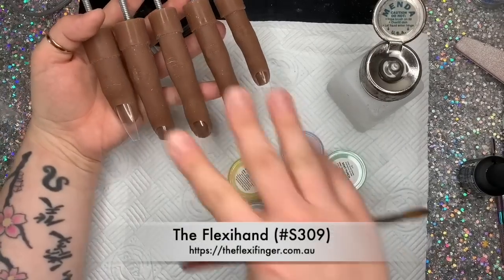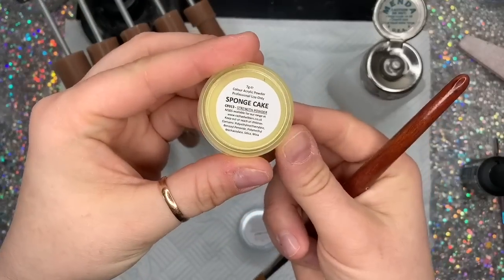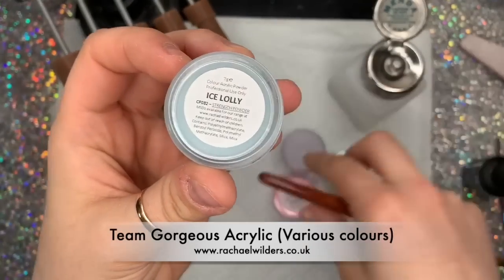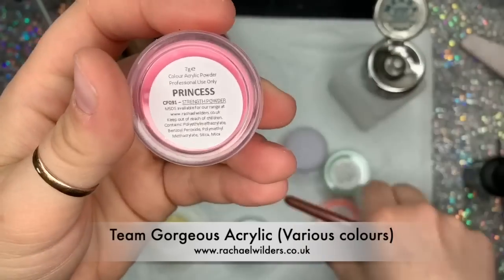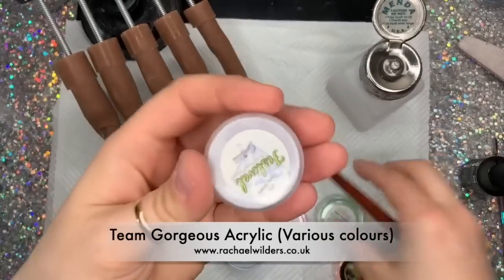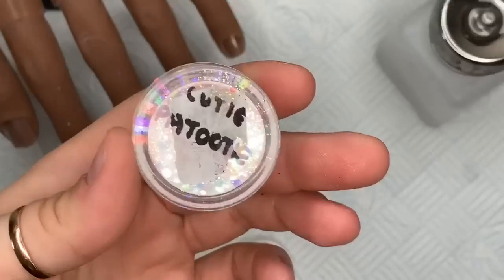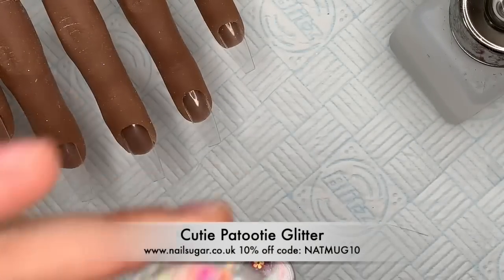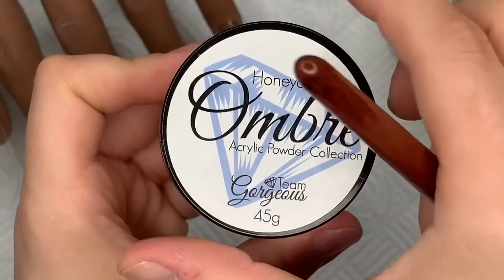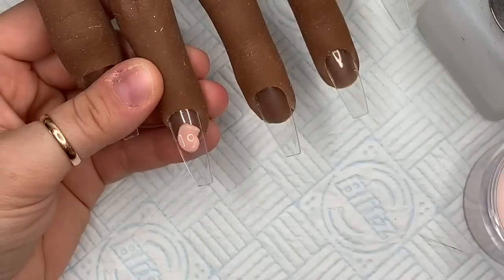I've got my flexi hand - this is the long wired hand with the fingers in shade S309. The acrylic I'm using is from Team Gorgeous and I've got several here: sponge cake, ice lolly, princess, coral kiss, mint punch, and hippie shake. The glitter I'm using today is from Nail Sugar and it's called Cutie Patootie - a beautiful iridescent mix with neon shapes through it. I'm also using honeycomb, which is a cover color from Team Gorgeous.